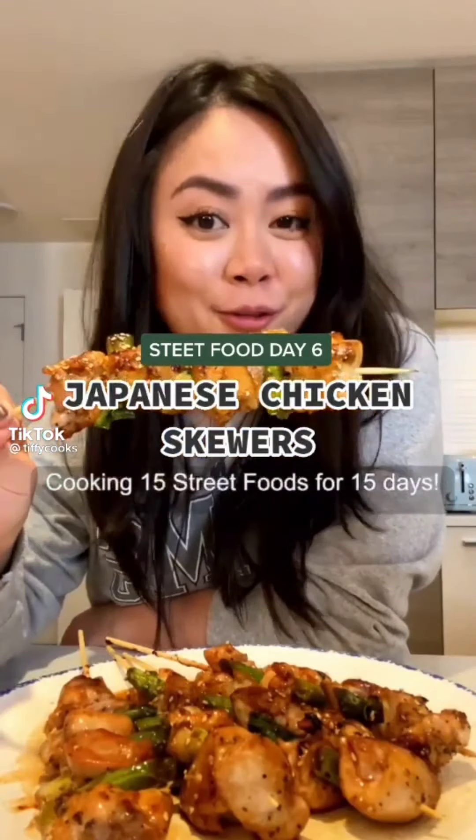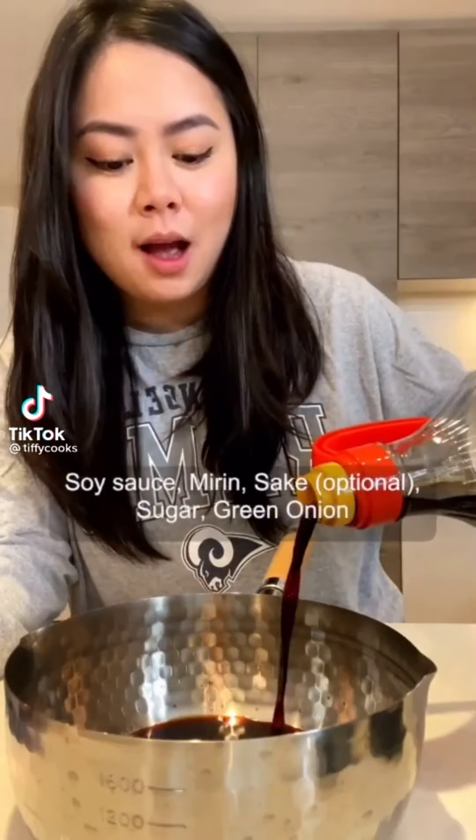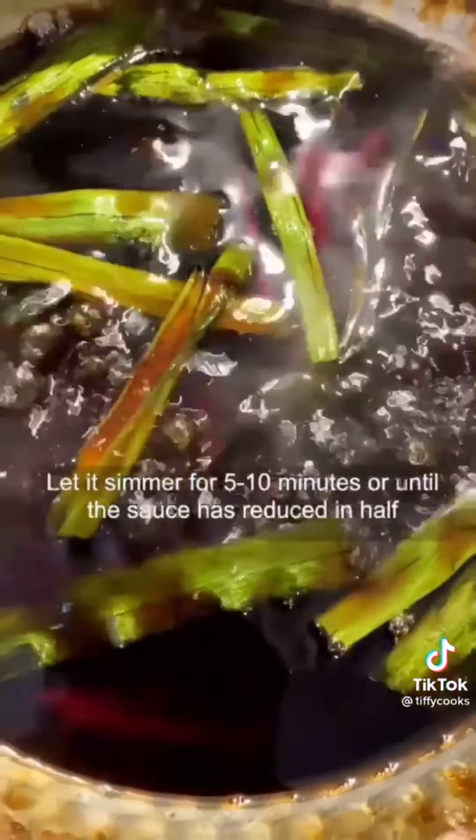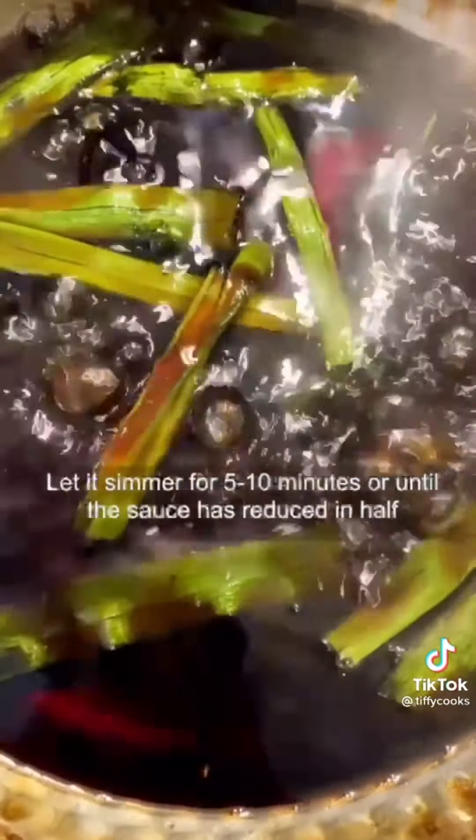Cooking 15 street food for 15 days. For the glaze: soy sauce, mirin, sake, sugar, and green onion. Let it simmer for five to ten minutes or until the sauce has reduced in half.